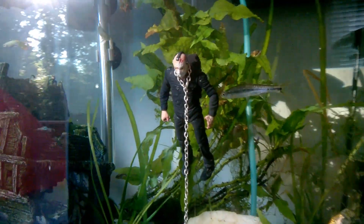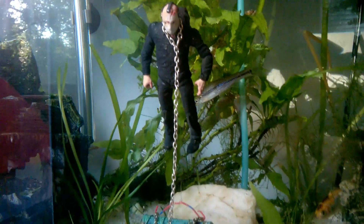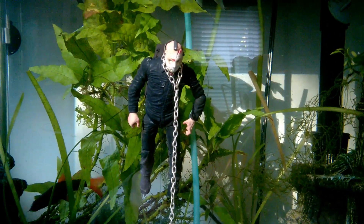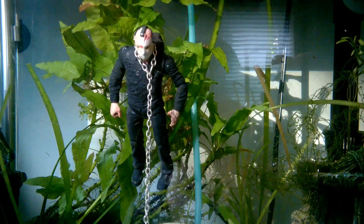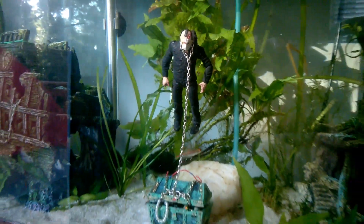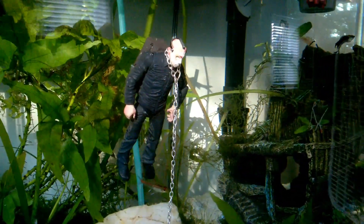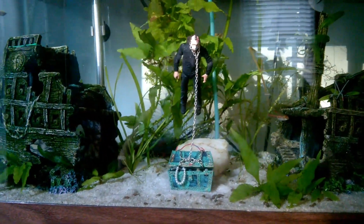So that's what he looks like floating in mid-water without the air pump on and without the aquarium light on. It looks pretty legit — it's so cool. Look at that. Wow. Got the fish swimming around him and everything.